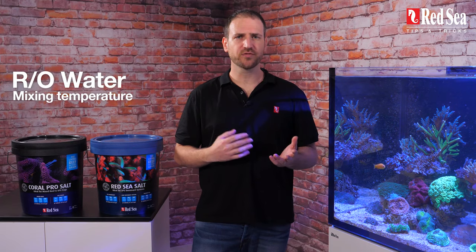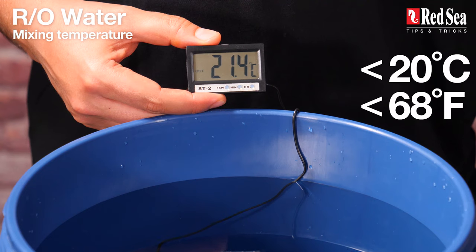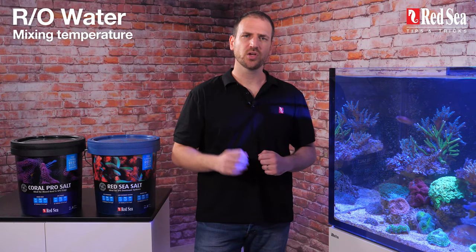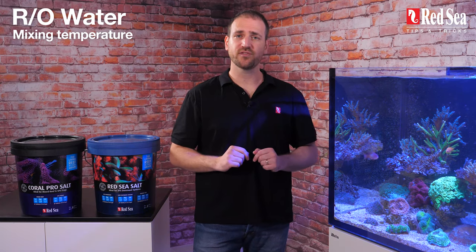What is the right temperature for mixing with RO water? The RO water you use to mix Red Sea Salt or Coral Pro Salt should be no more than 20 degrees Celsius or 68 degrees Fahrenheit. Once you get a clear mix, use a water heater to bring it up to your tank's temperature and avoid unwanted heat fluctuations.